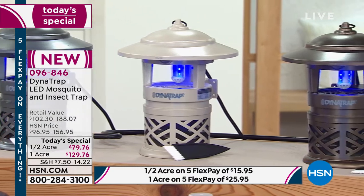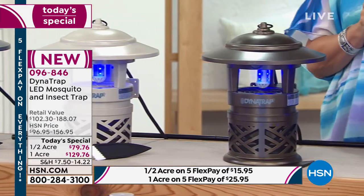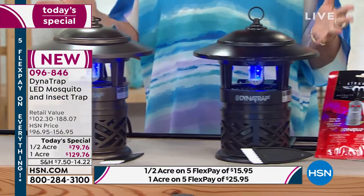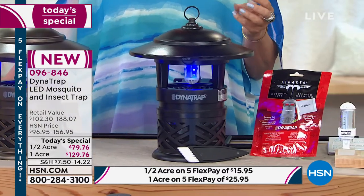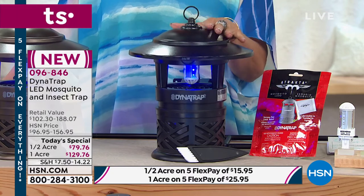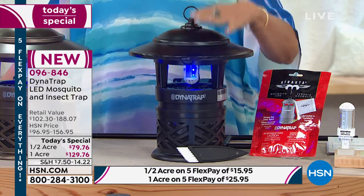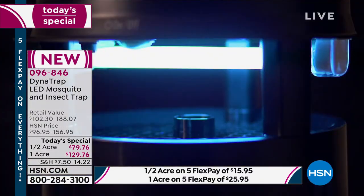I'd love for you to go through again all that this is going to deal with, because that's a really important part. Frankly, you had me at mosquitoes — but the truth is, when you talk about all the different bugs you're going to be able to attract and extract, that's what you're doing here in a completely natural way. No sprays, no chemicals, no bugs.